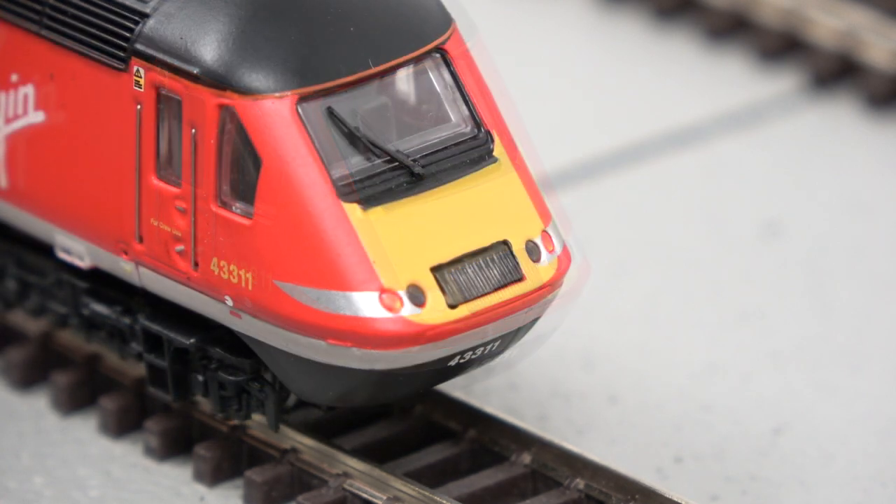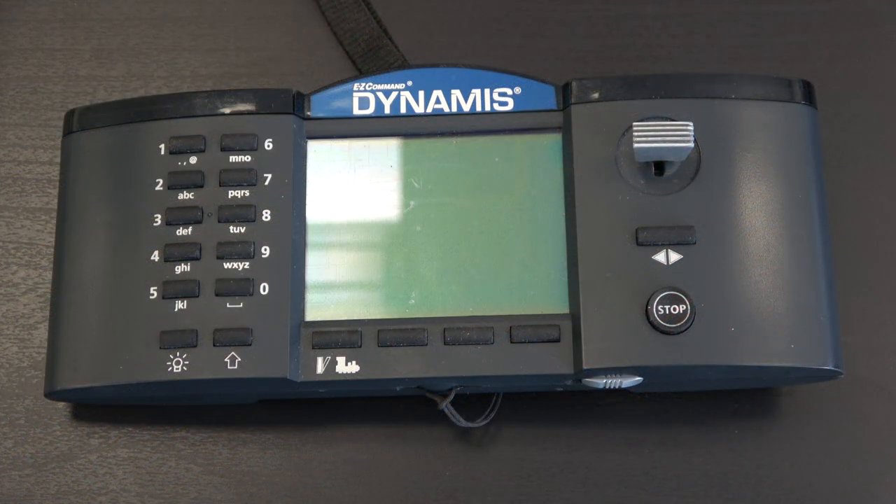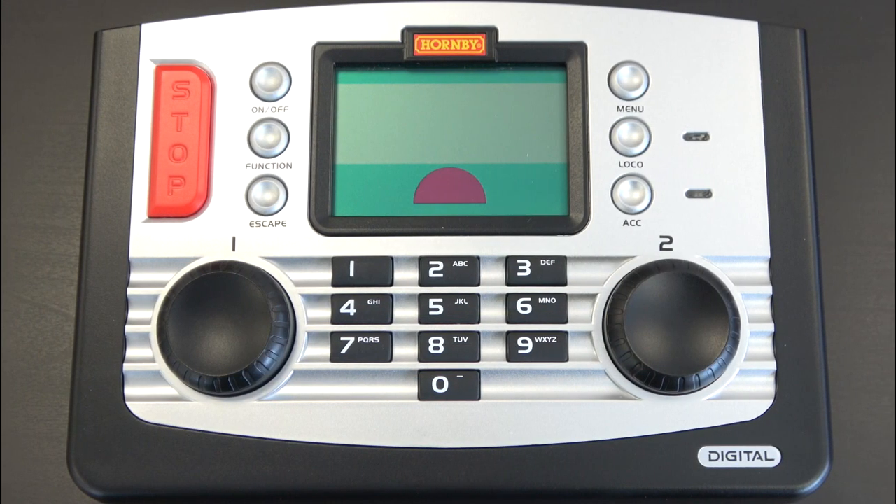There are quite a lot more features you can get out of digital beyond just running locomotives. Various functions can be controlled from your digital controller, such as lighting — cab lights, directional headlights and tail lights. It also covers sound: on steam trains you can have whistles and chuffing sounds, and on diesels you've got startup noises, horns, and various other things. There are also accessory decoders which look a little different, and they can control points and signals on your layout, so you don't need separate switches — it can all be done through your digital controller, streamlining the whole process.